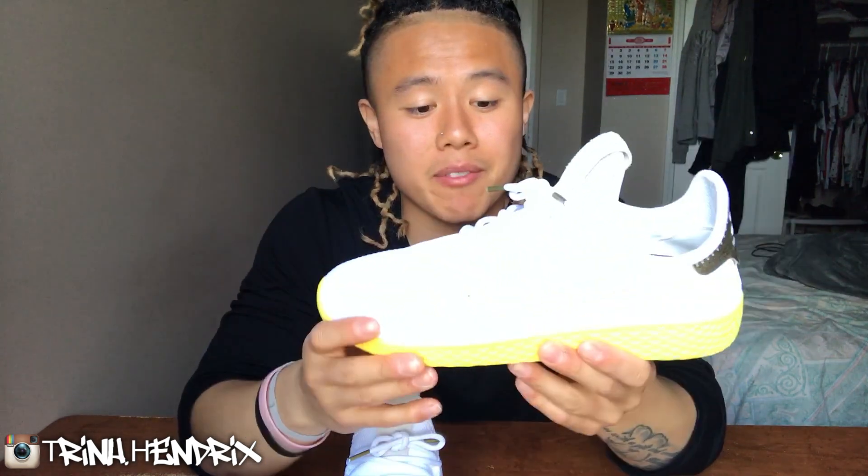After trying these bad boys on, they did fit big. I said they look big and they fit big. These are an 8.5 — I'm usually an 8.5 — but I could have probably fit in a 7.5 and that would have been almost a perfect fit. I can usually fit in an 8, but they'll be tight. They do fit pretty big, so you could size down a full size. That's what I'm going to say from trying them on first hand.